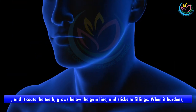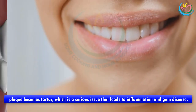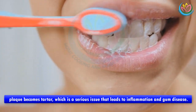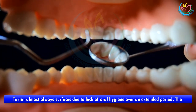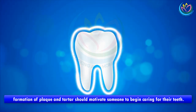Plaque coats the teeth, grows below the gum line, and sticks to fillings. When it hardens, plaque becomes tartar, which is a serious issue that leads to inflammation and gum disease. Tartar almost always surfaces due to lack of oral hygiene over an extended period. The formation of plaque and tartar should motivate someone to begin caring for their teeth.